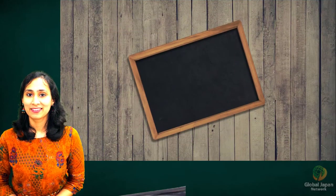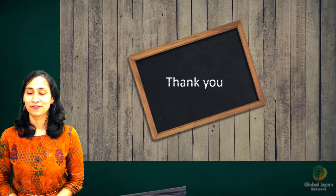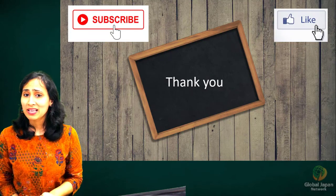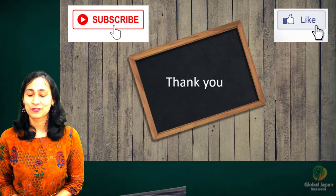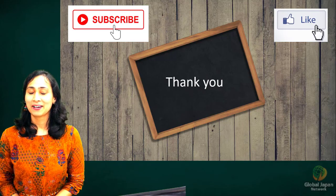We have completed learning these four kanji and counting numbers from 100 to one lakh. Thank you for watching — please press the like button if you found this video helpful, as it motivates me to make more videos for you. Meet you in our next video. Till then, bye-bye!